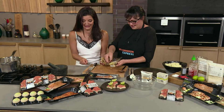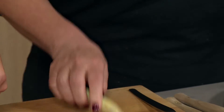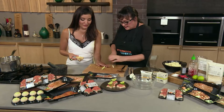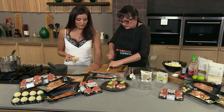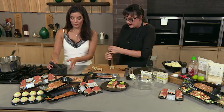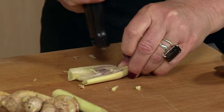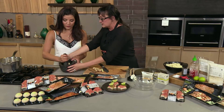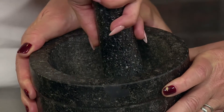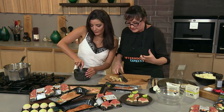I'm going to give you a lemongrass stalk that I'd love you to pound in the pestle and mortar. If you don't have a pestle and mortar, use a sharp knife — just give it a little pound with the back of the knife just to release those beautiful lemongrass oils. Just pound and squish like that to release those nice oils and the fragrance.